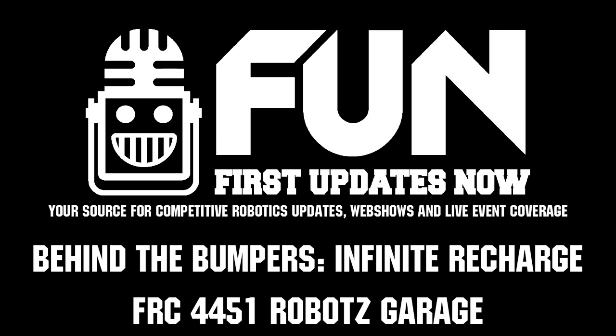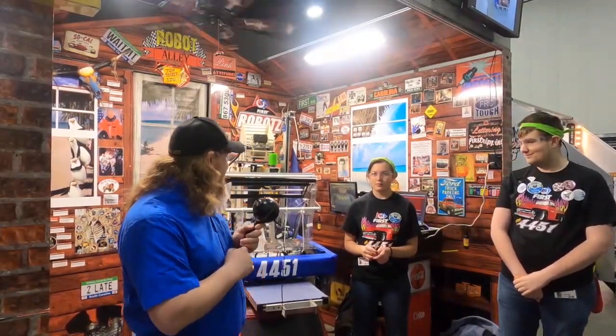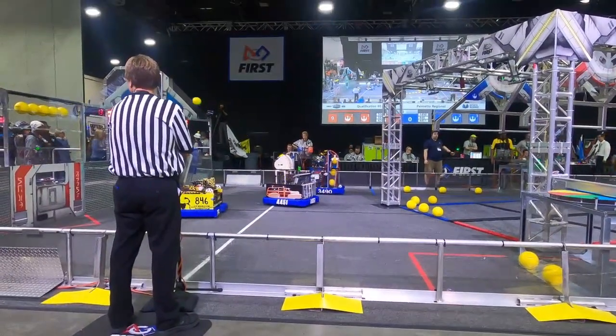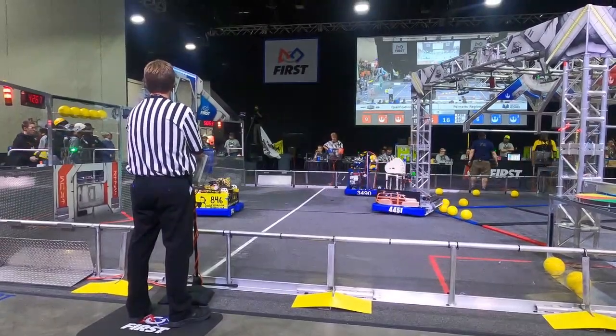Hey guys, Justin here with First Updates Now, checking in from the Palmetto Regional. We're here today with 4451 Robots Garage, one of the best teams in the state of South Carolina. Today they want to talk with us about their intake, their Limelight and how it automatically tracks the target all across the field, and their autonomous.